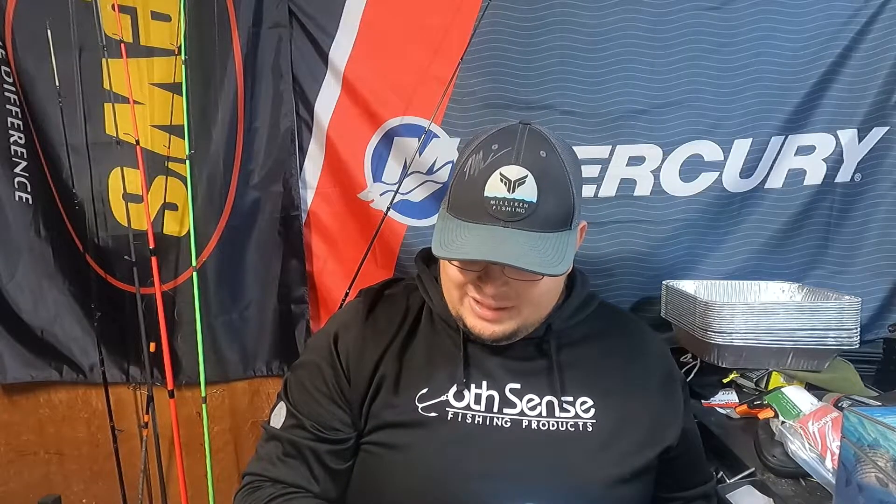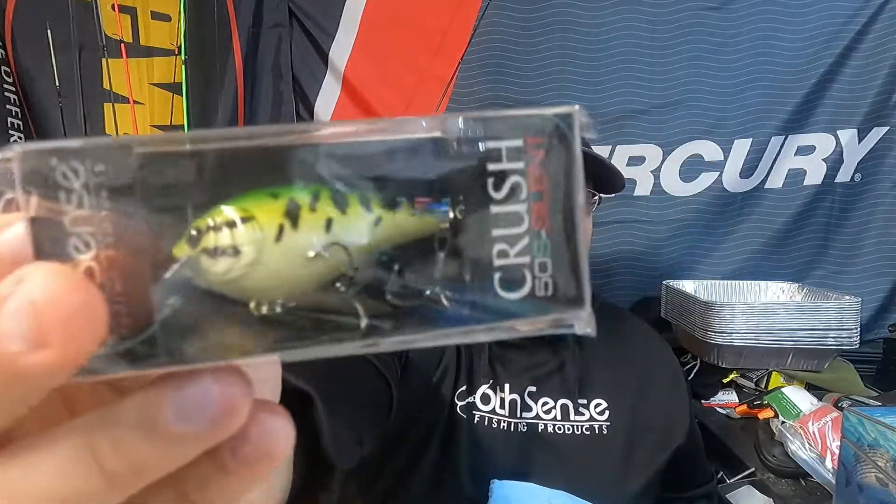Then we got the Crush 50s silent. I don't mind getting a silent one — not all the time does the rattle do a thing. Baby bass on a Crush 50, a square bill you can rock all the time. I just don't know about that color for this time of year.